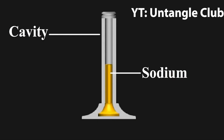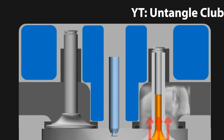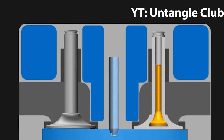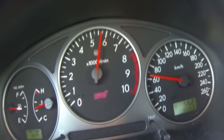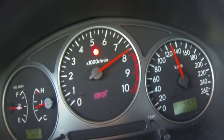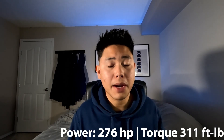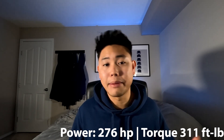The exhaust valves are sodium filled — during high temperatures the sodium changes composition into a liquid and transfers heat from the valve head into the valve stem, therefore cooling the valve head. The engine revs out to a maximum of 8,200 RPM, which is absolutely insane compared to the new WRX which only revs to a mere 6,100 RPM. The engine is rated for 276 horsepower and 311 foot pounds of torque, limited by the gentleman's agreement, so I wouldn't take those numbers too seriously.